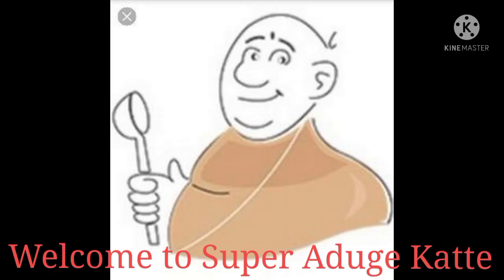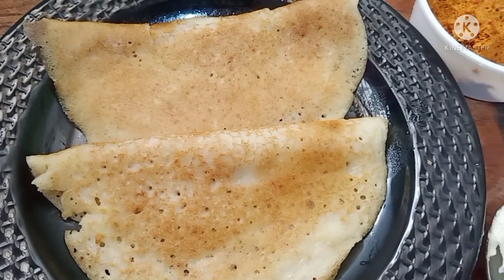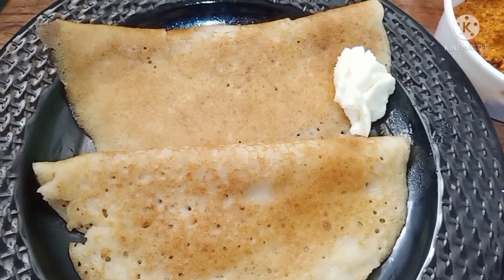Hey, good morning everyone. Today, a special breakfast recipe — one day soft menthya dough. Breakfast is the best recipe, a healthy recipe. Menthya is the best recipe, and there are health benefits.